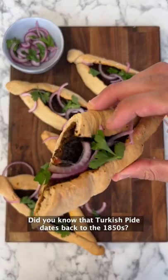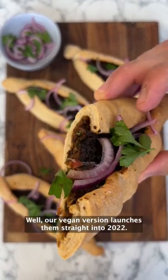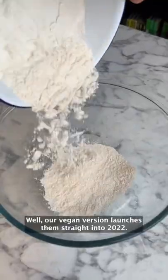Did you know that Turkish Pide dates back to the 1850s? Well, our vegan version launches them straight into 2022.